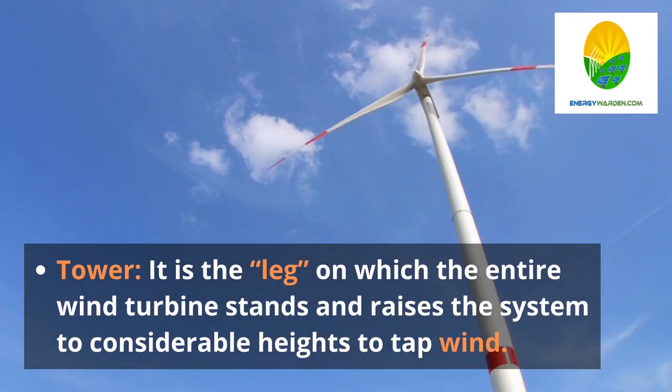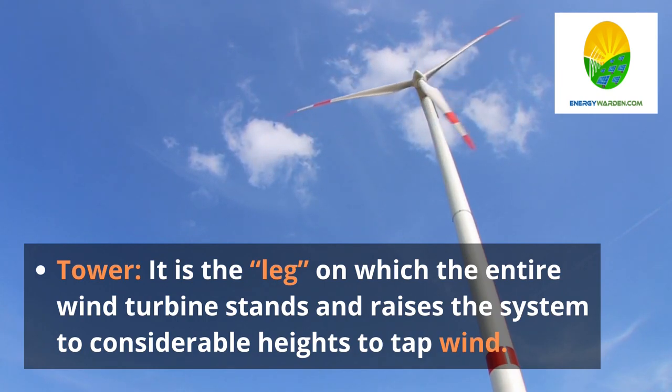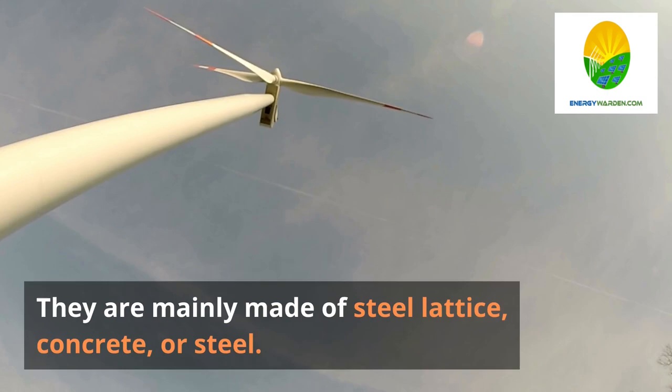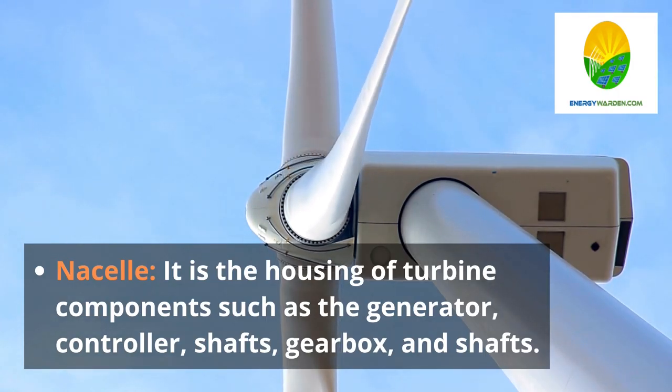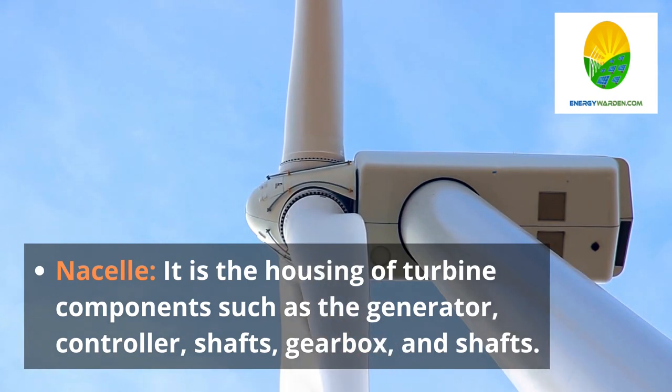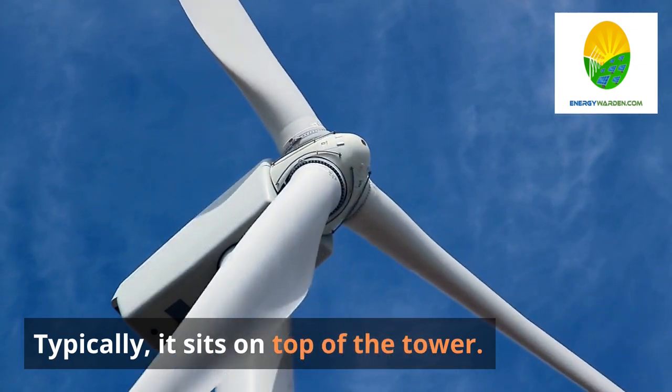Tower — it is the leg on which the entire wind turbine stands and raises the system to considerable heights to tap wind. They are mainly made of steel lattice, concrete, or steel. Nacelle — it is the housing of turbine components such as the generator, controller, shafts, and gearbox. Typically, it sits on top of the tower.